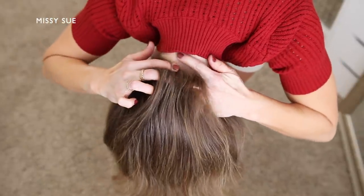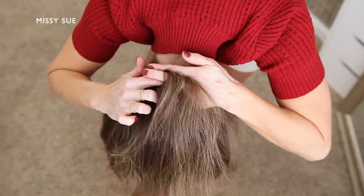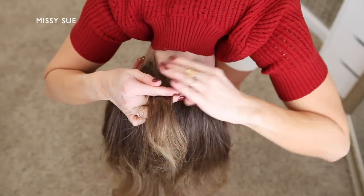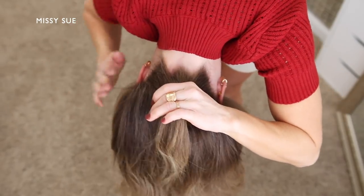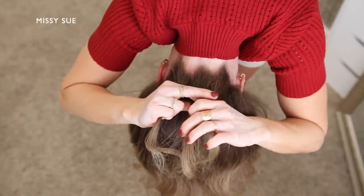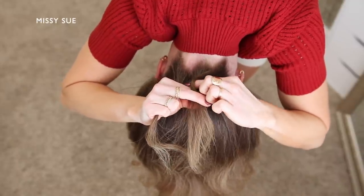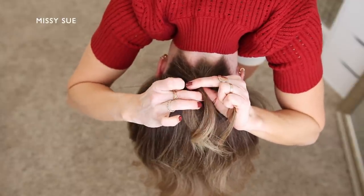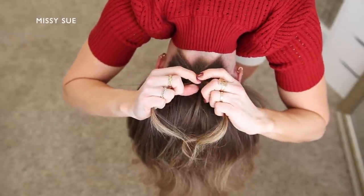For the first hairstyle I'm going to begin by flipping my head upside down, since I'm creating a braid going up the back of my head. I find this is the easiest way to do this style so the hair will fall out of the way. I'm going to divide off a small section of hair at the nape of my neck and divide it into three pieces to begin a regular three strand braid.